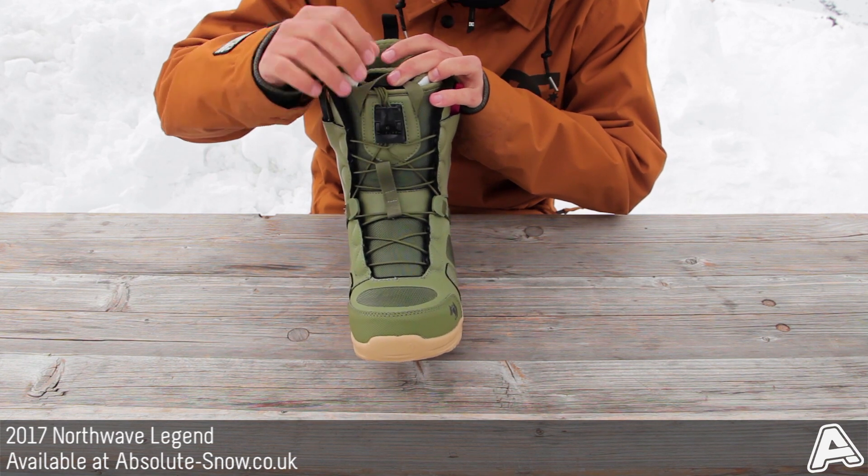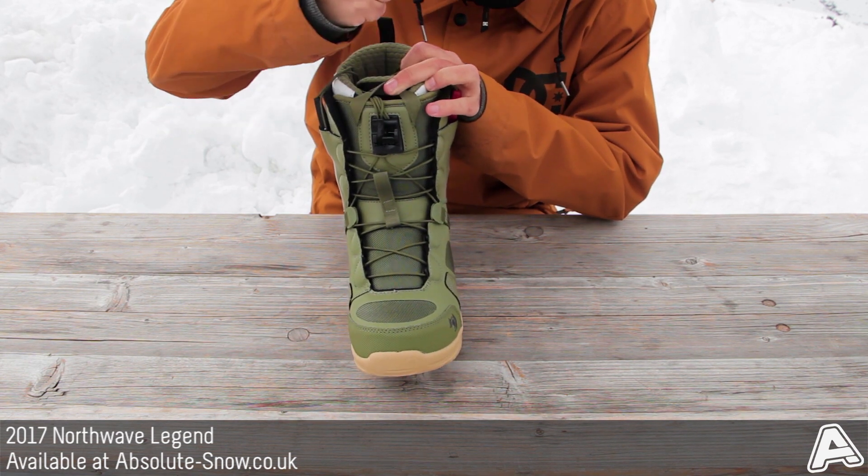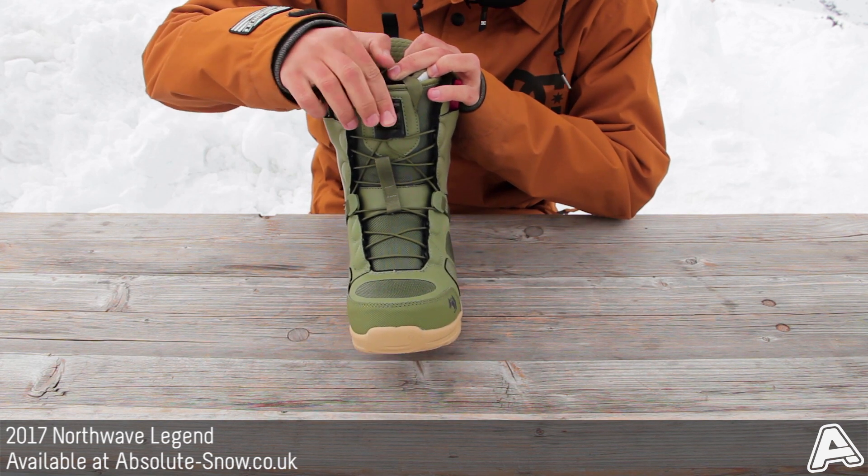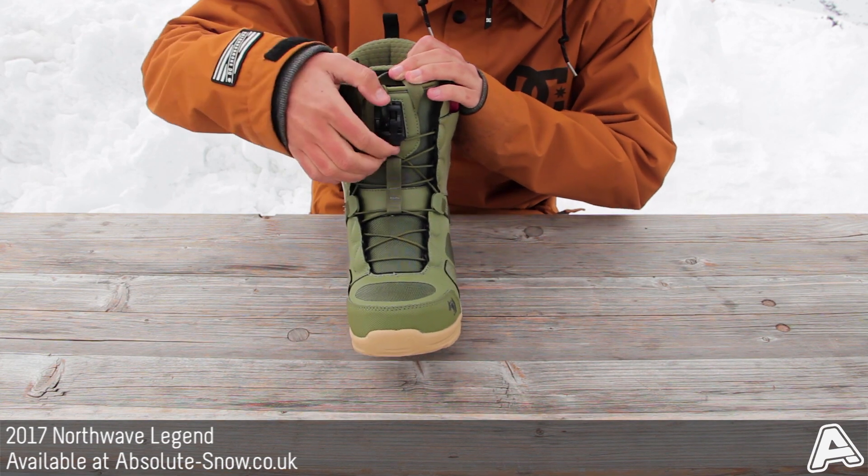That's locked off nice and tight — good to go. You can open it like this, and as you tighten it, it holds and retains that tightness so you can get the perfect fit. At the end of the day when you want to get out, lock them open and you're out easily.